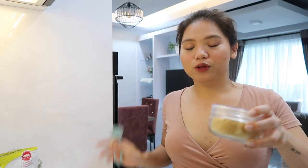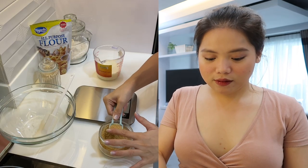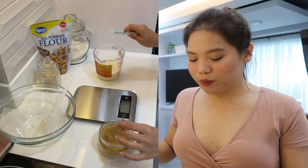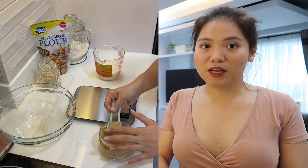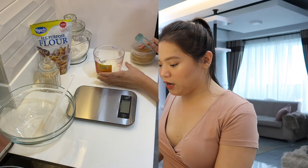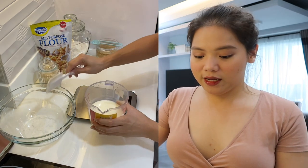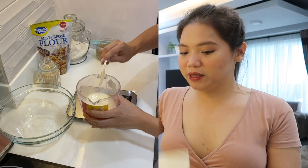Okay guys, so ito yung mga ingredients na kailangan natin. First of all, kailangan natin ng 1 cup of milk and water — half ng milk and half ng warm na water. Tapos, nalagyan natin siya ng 2 teaspoon of sugar. I'm using brown sugar.